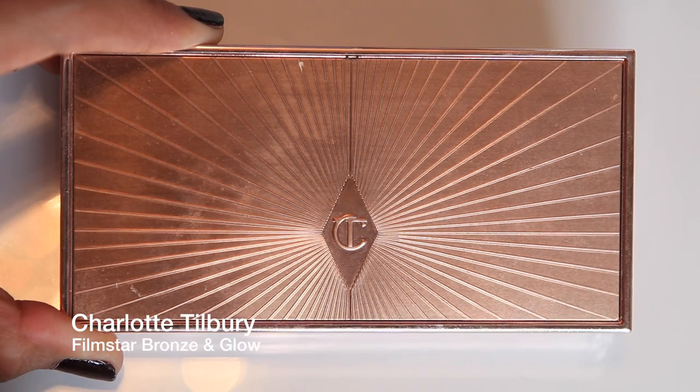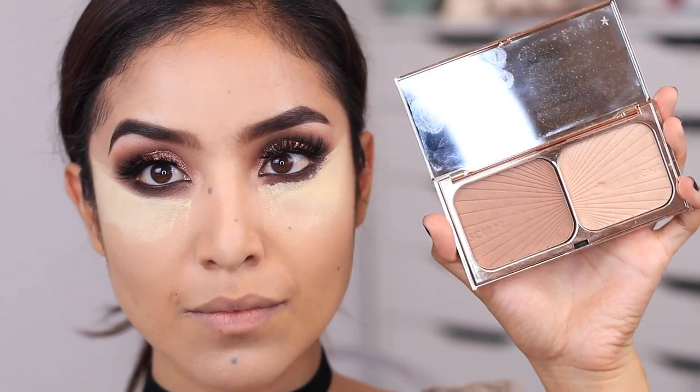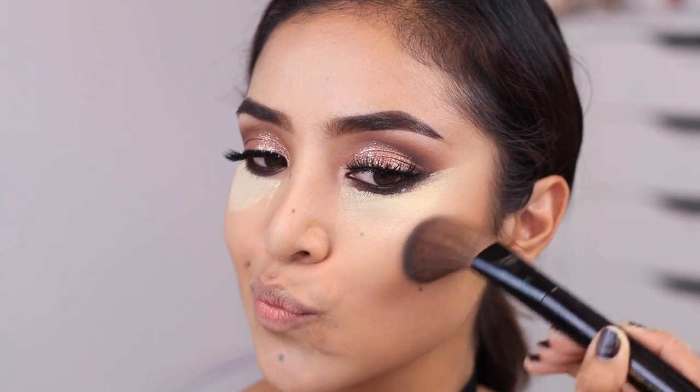I'm taking this duo by Charlotte Tilbury and using only the sculpting bronzing powder with an angled brush by Circa Beauty to chisel out and define the cheekbones a little bit more.